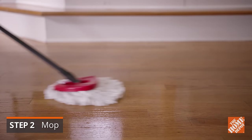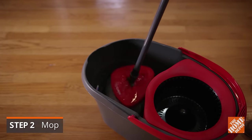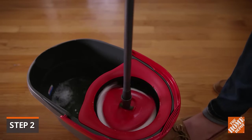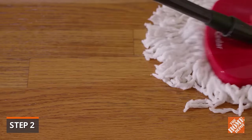Heavily trafficked areas should be cleaned every week or two using a damp mop. Wet the mop and wring out most of the water so it is just damp. Avoid leaving any standing water on the floor, as this can damage the wood.